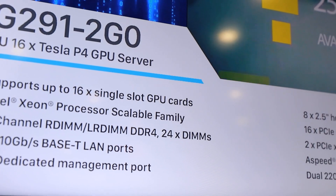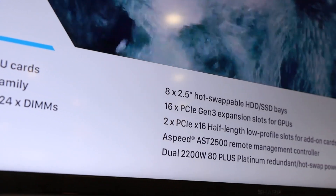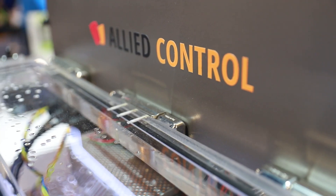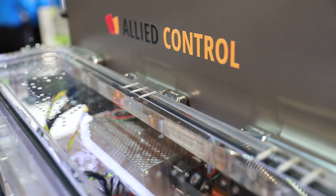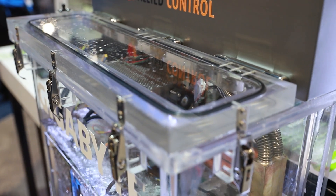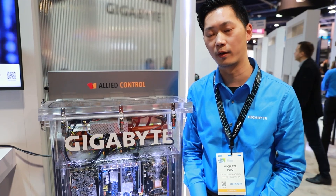Gigabyte is the industry leader in HPCs, and our G291 series is the famous product line in the market which carries the maximum quantities of accelerators in a 2U box. We see that CPUs and GPUs are getting hotter by generation, so we started to figure out an alternative to solve the thermal problem a long time ago. We cooperated with a partner to launch the first immersion cooling system 3 years ago. We gained a lot of experience to optimize this system, resulting in it being up to 4,000 times more efficient at heat dissipation than air.